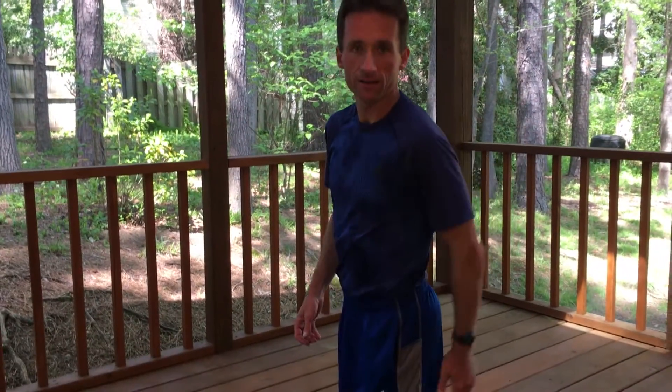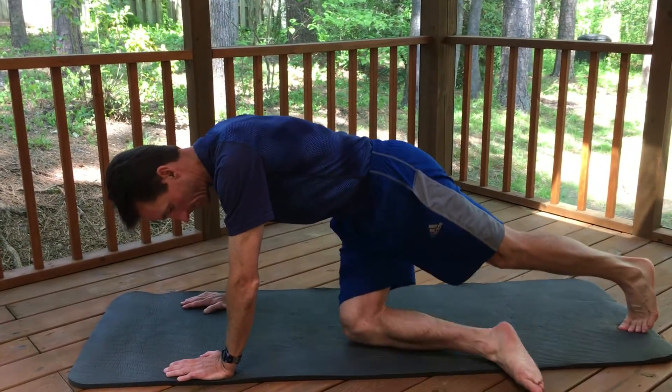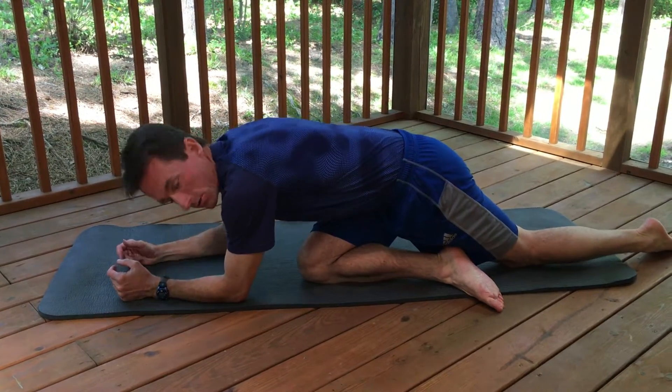Alright, Pigeon. It's a hip extension exercise. It's going to help you focus on extending from your hip using your glute max, taking your lower back and hamstring out of it. So you're going to lie down on all fours, then bring your opposite knee towards your opposite shoulder — kind of a glute stretch.